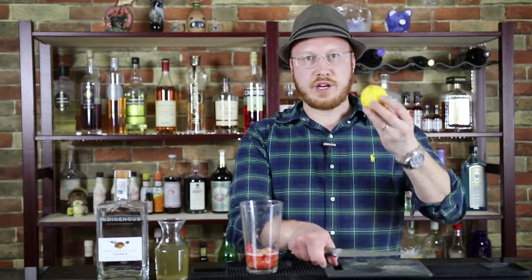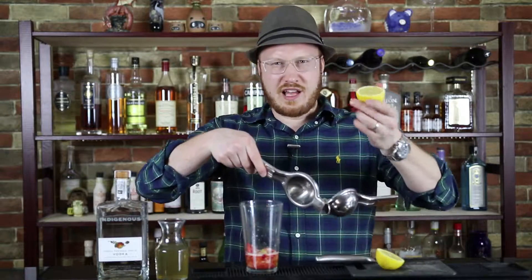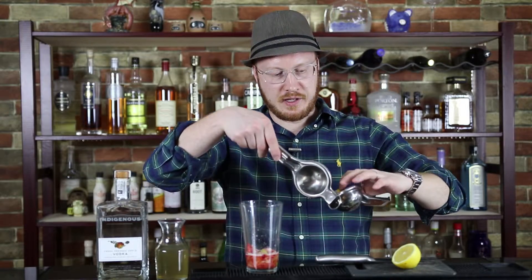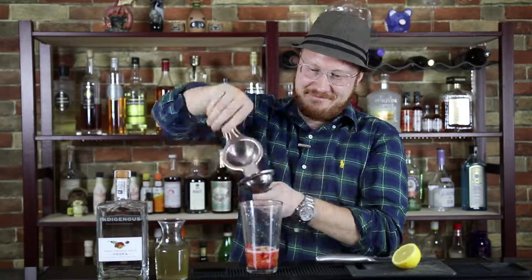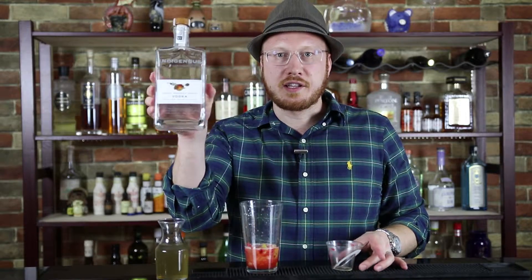We need a fresh lemon — a lemon this size will give you about an ounce, and that's what you need: an ounce of fresh squeezed lemon juice. The key ingredient here is fresh pressed apple vodka.